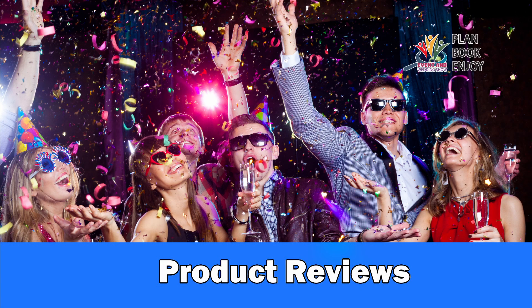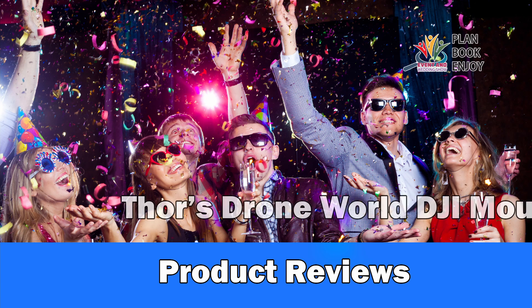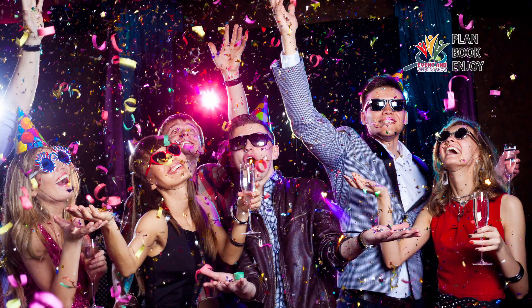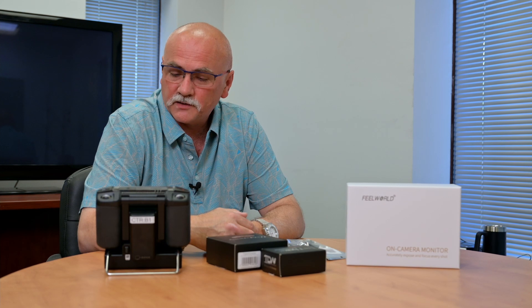Welcome to the Event & Wedding Show's product reviews. Today we're looking at monitor and tripod mounts for the DJI Smart Controller. The mounts are made by Thor's Drone World — a link is included in the description below. Hello and welcome to the Event & Wedding Show TV's YouTube channel. Today we're looking at some unique products for the DJI Smart Controller, the Enterprise Edition.